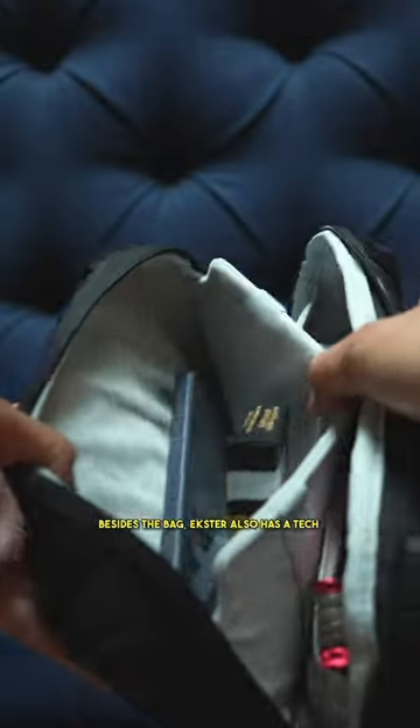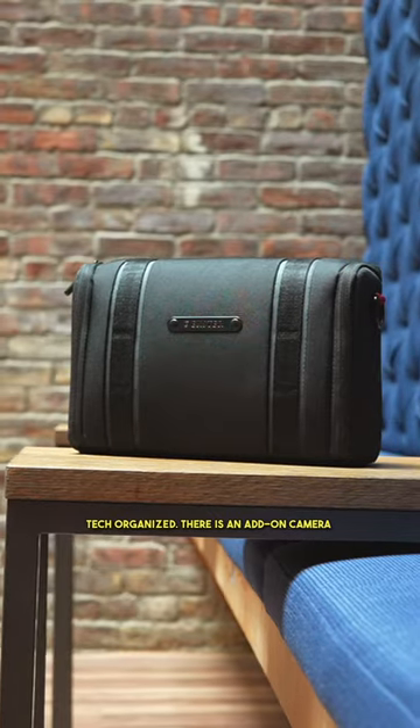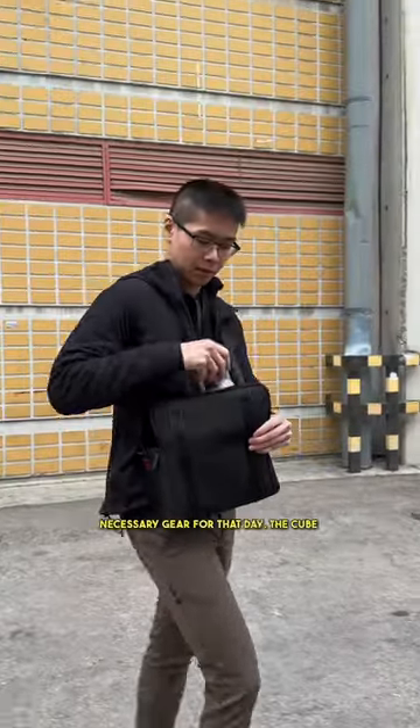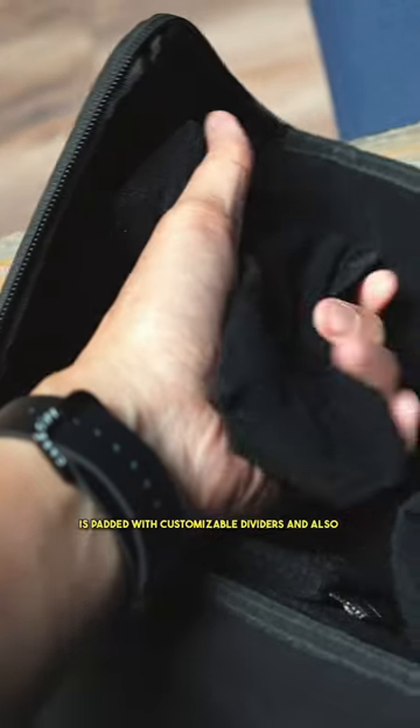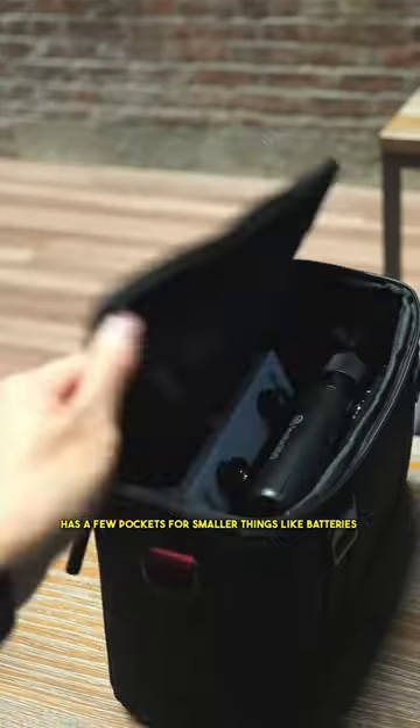Besides the bag, Exter also has a tech pouch where you can keep all your small and loose tech organized. There is an add-on camera cube which is a great option to carry just the necessary gear for that day. The cube is padded with customizable dividers and also has a few pockets for smaller things like batteries and memory cards.